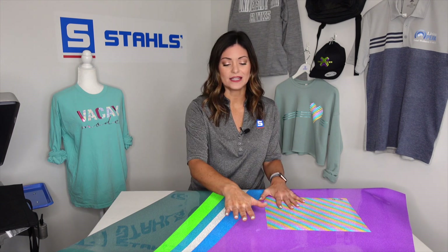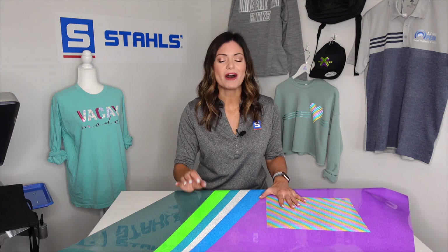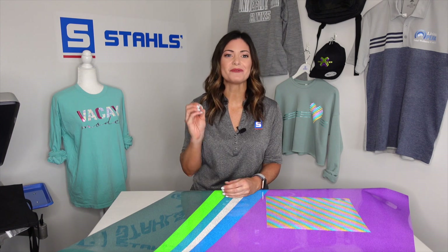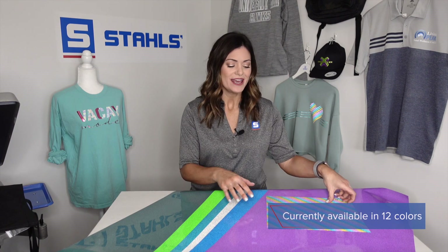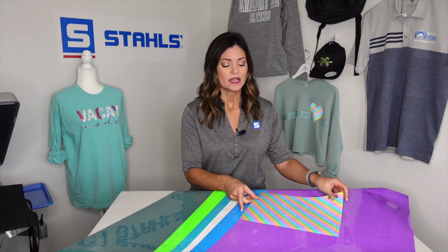You might have something like this bright purple or even this really bright green, and it may show up more of a silver hue once the light hits it. You will have that reflectivity at night and of course a little pop during the day. There are 12 really fun colors in this lineup, including a wonderful rainbow glitter, which we are going to be using today.